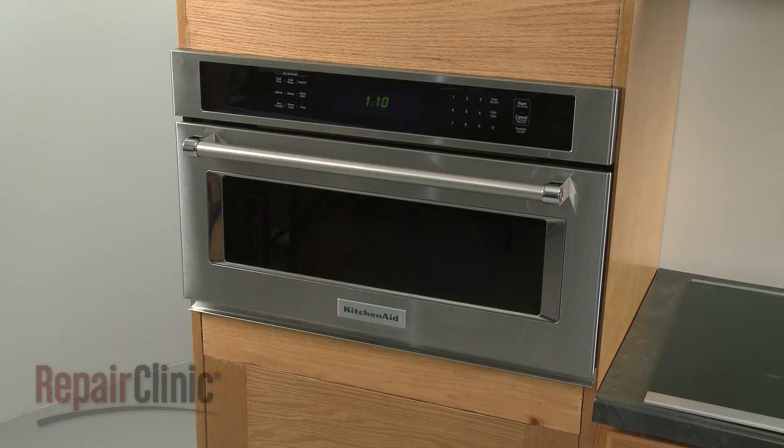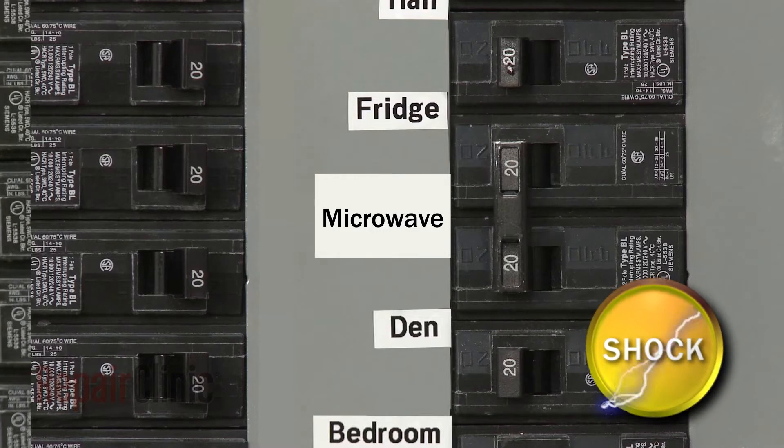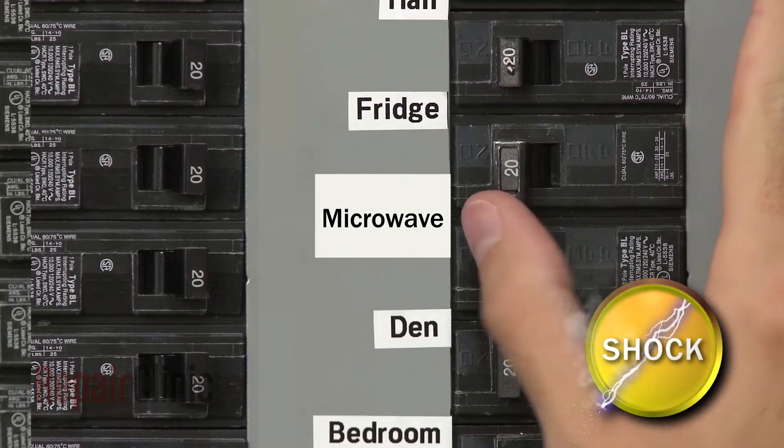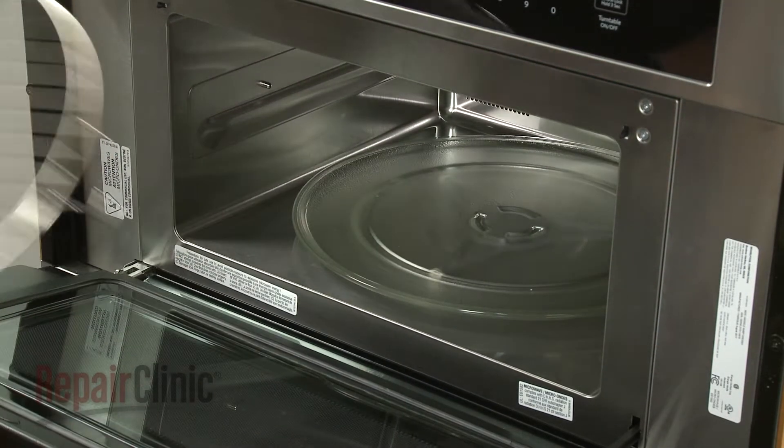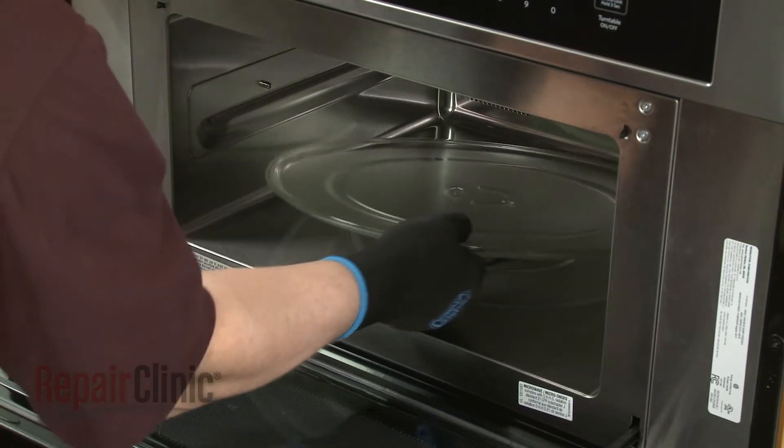To replace the line fuse in your microwave oven, you will need to remove the appliance from the cabinet. To do this, first shut off the power supply to the oven junction box. Open the oven door and remove any racks from the oven, along with the turntable and support.